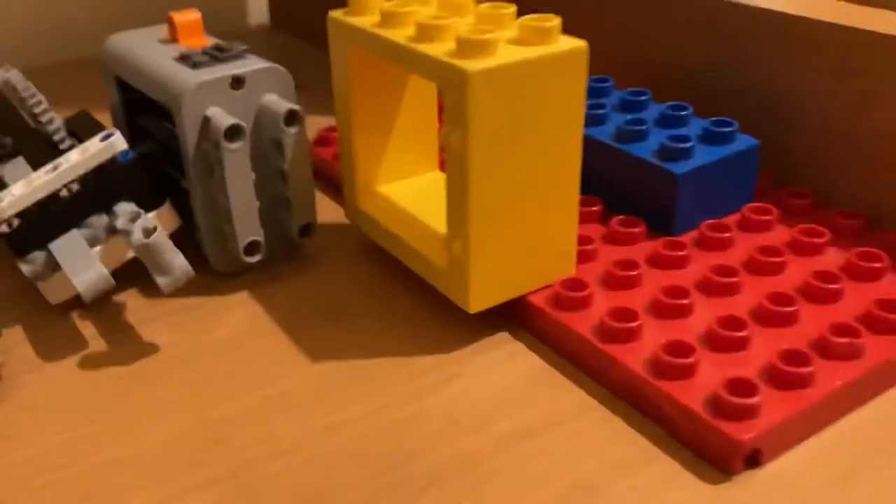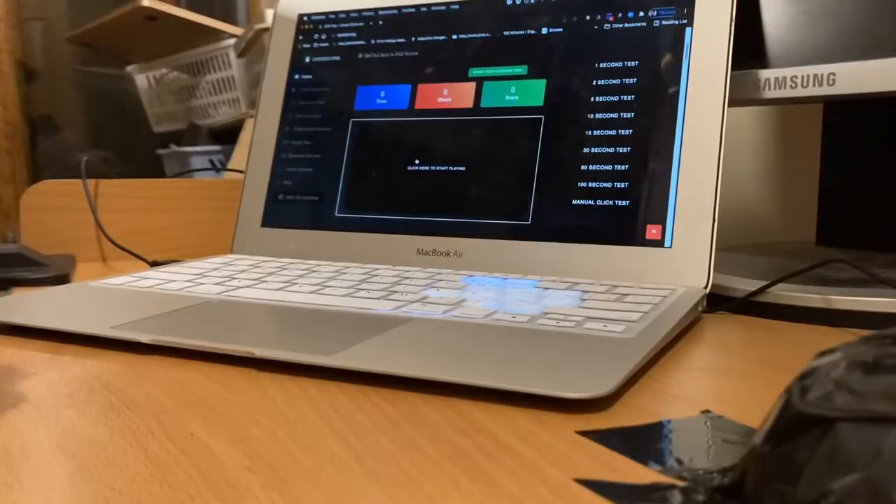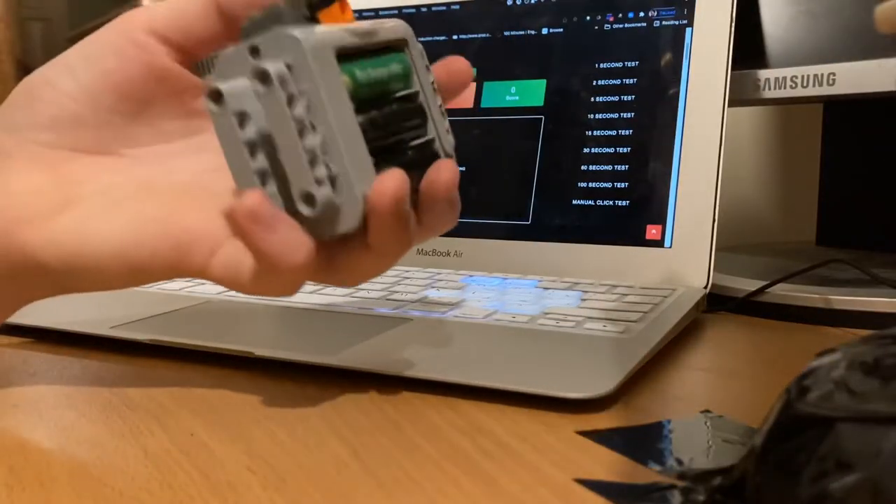The auto clicker is ready. I made a little stand for it and it actually works pretty well. Let's do one final test with the auto clicker and see how fast it can click. I've got it all ready — let's do this.